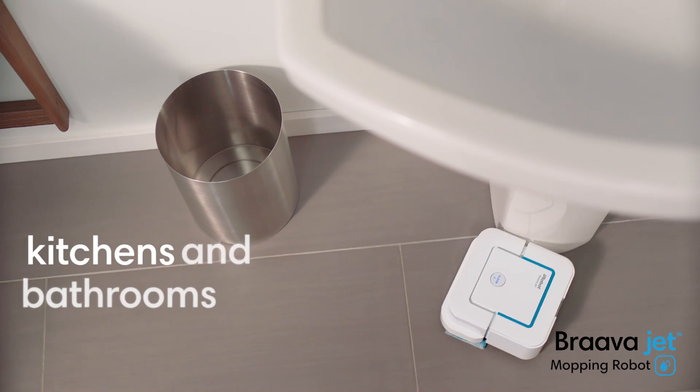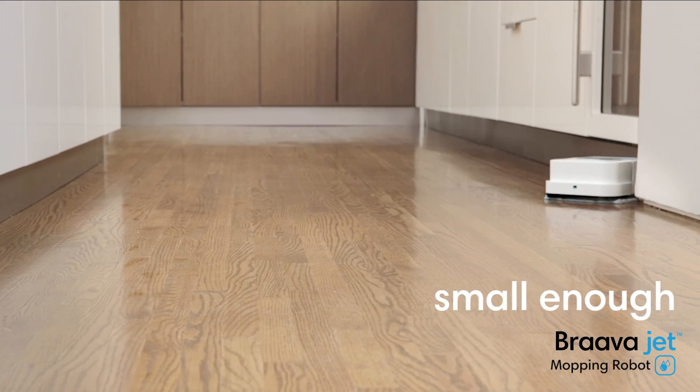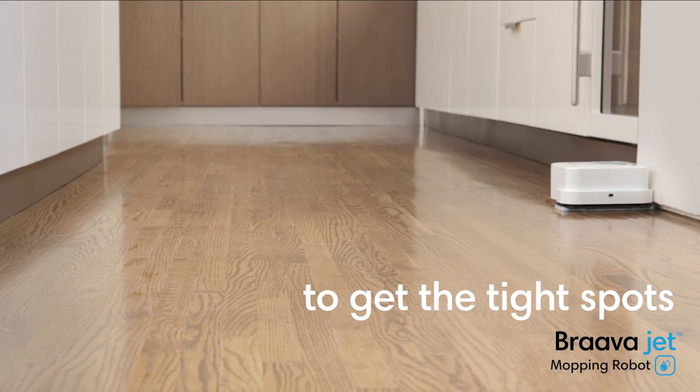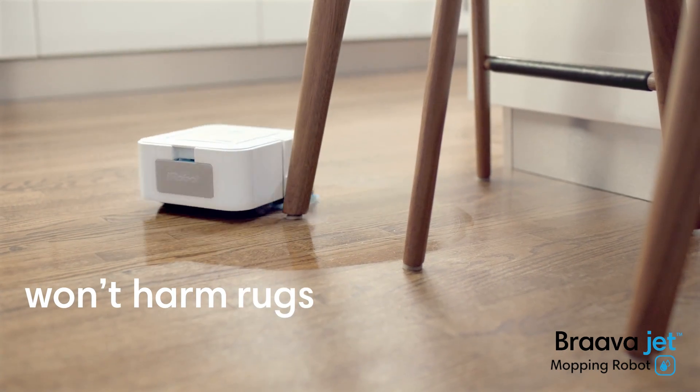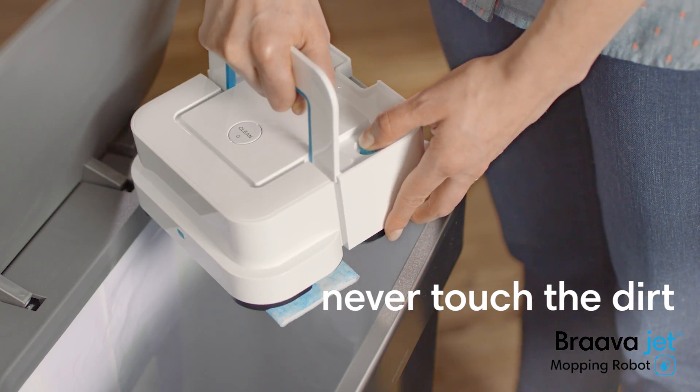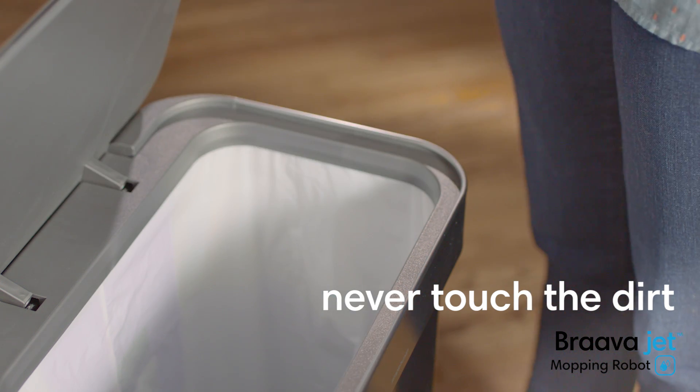BravaJet is great for kitchens and bathrooms. It's small enough to work its way into tight spots. It carefully cleans around obstacles, so it won't harm furniture, rugs, or walls. When it's done, simply eject the pad. Your hands never touch the dirt.